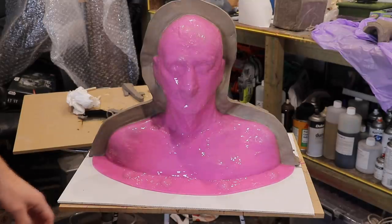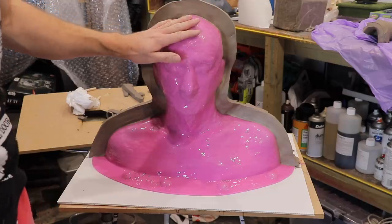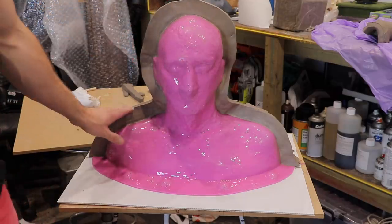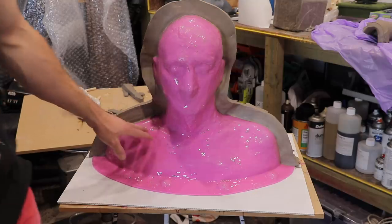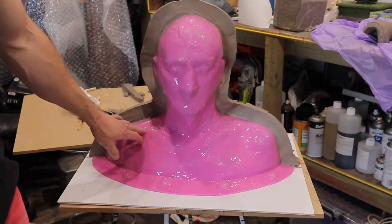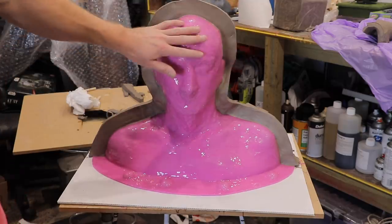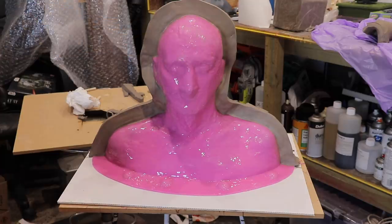Our clay dividing wall is finally done, and the trickiest part is really making it all stick because nothing wants to stick to silicone but silicone. I'm going to let this dry just a bit — this is water-based clay after all, so I don't want it to be too wet when we start applying the fiberglass. Probably give it about half an hour just to absorb the water, give it a quick clean with some baby wipes, and then we can move on to fiberglassing the front half.